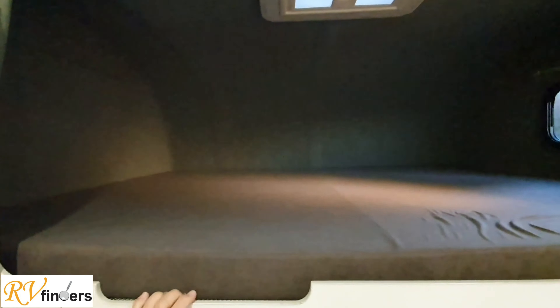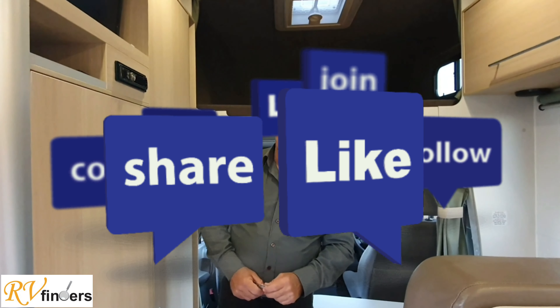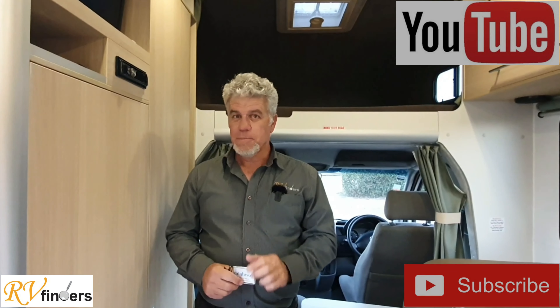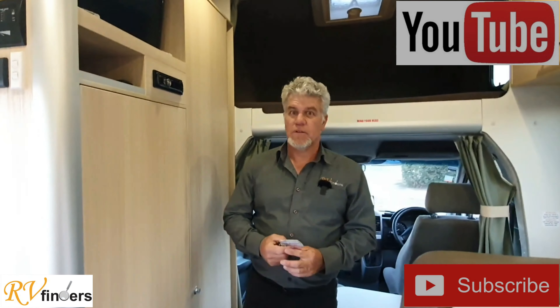If you would like to know more about this motorhome, please contact me, Peter, at RVFinders.co.nz. Or you can go on our Facebook page, as well as our Trade Me sites — just type in RV Finders. Also our YouTube channel — please don't forget to like and subscribe for more videos and more motorhomes in New Zealand. Thank you so much for watching and looking forward to hearing from you soon. Have a great day, bye!